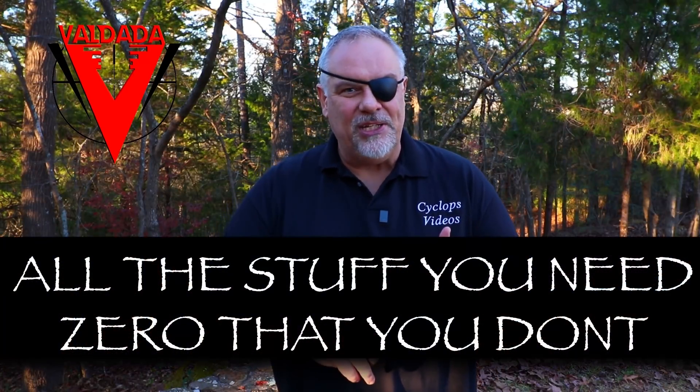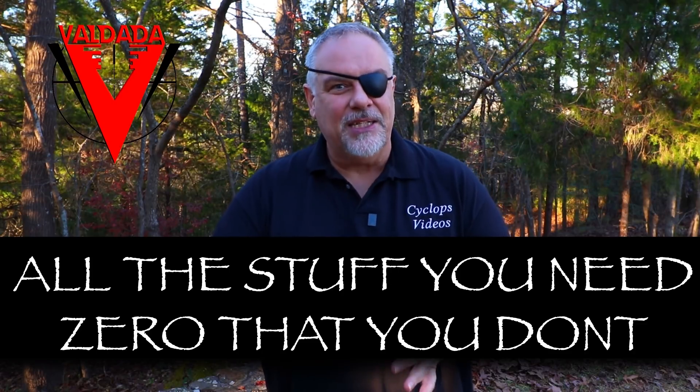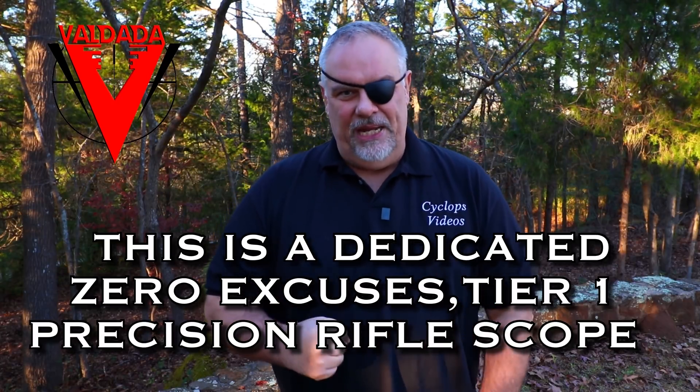Zero bullshit. Now I know you're probably thinking, what makes this thing so special? There's no illumination, there's no locking turrets, it doesn't come with a flashlight, it doesn't come with a pocket knife, it doesn't come with any of the crap that you pay for. This one is a meat and potatoes long range precision scope that is absolutely freaking incredible.